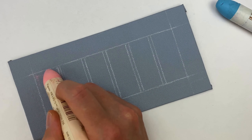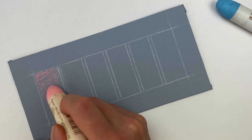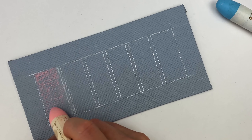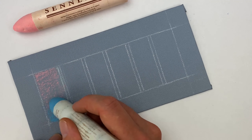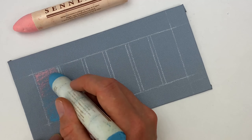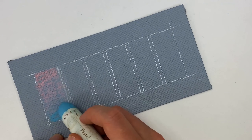Our first technique is soft pressure blending — we've already talked about this a little bit. This technique allows for a more subtle color transition, but it can take some time to get the color that you're looking for. I found that I'd have to go over an area several times in order to get the color I was looking for.